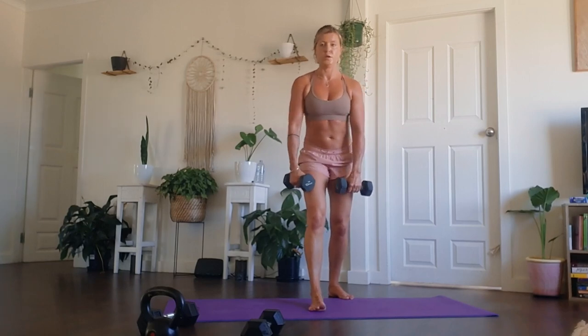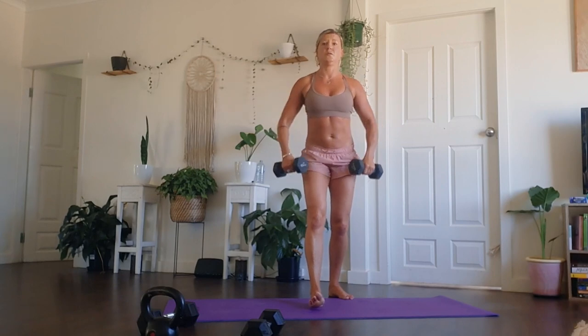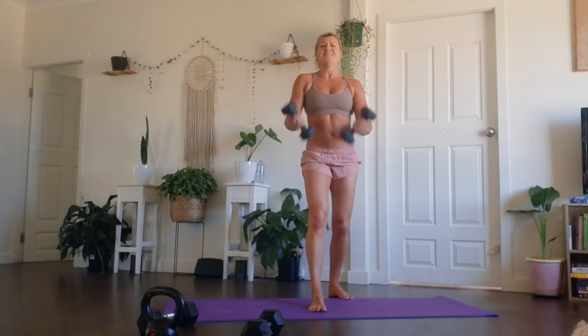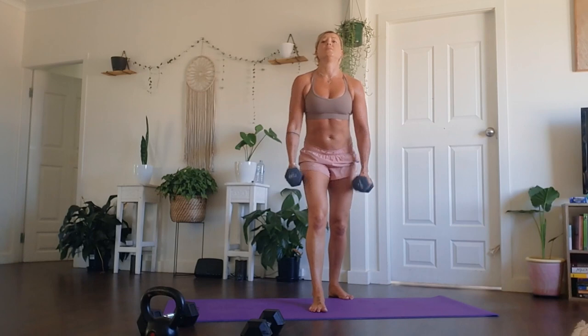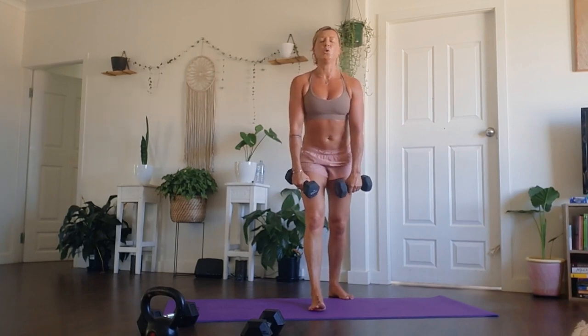We're nearly done — stay with it. Not too long to go. Make that your daily practice. Make you your daily practice. You are your priority. Keep working through here guys, stacking those repetitions. This is the last round in this sequence. Nice and slow, nice and steady. Trying not to use momentum, really using your core as much as possible, belly drawing to the spine.